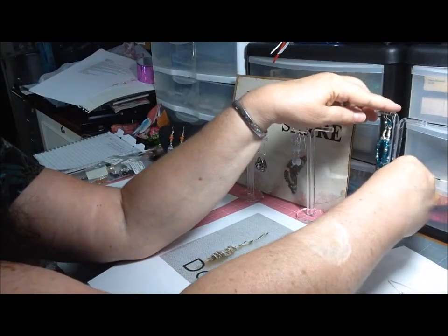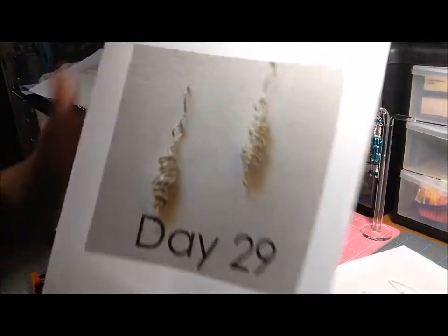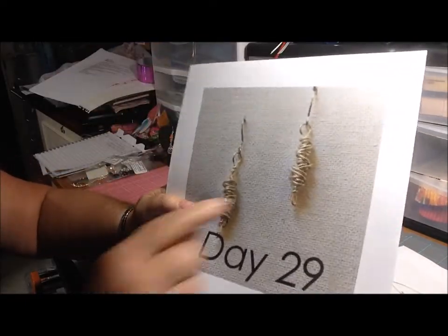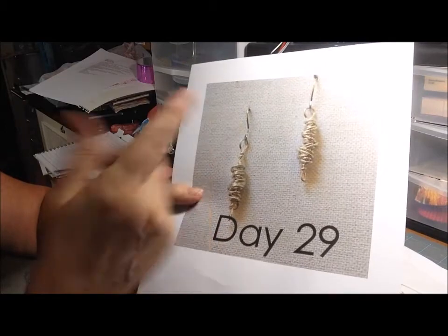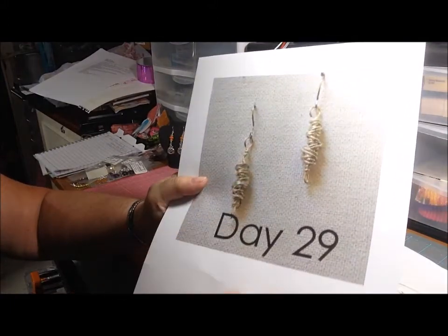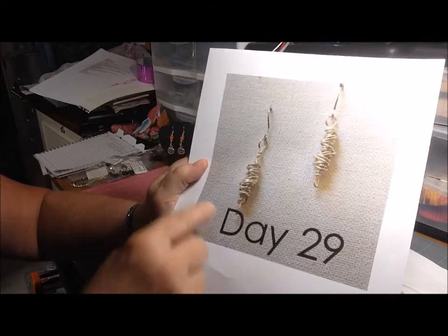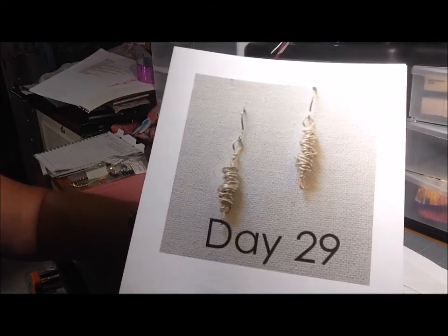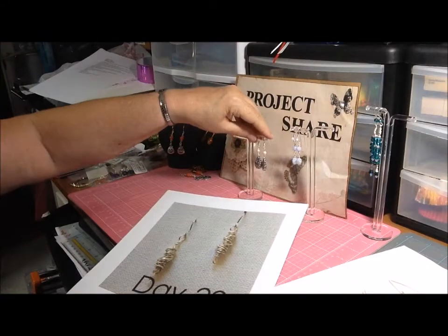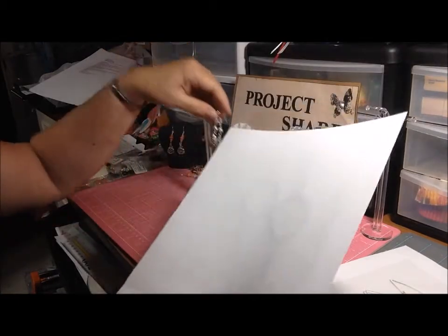Okay, day 29. I didn't do it like the inspiration because I don't care for that style. She used a textured wire and just did what they call a messy wrap — just a loop at the bottom with a lot of messy wrap wire. I'm not into the whole intentional messy wrap look. I'm sorry, I just don't care for it — to each their own.